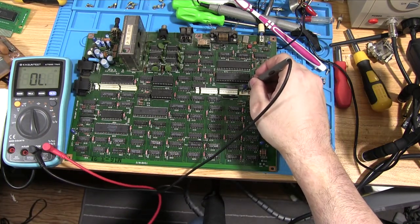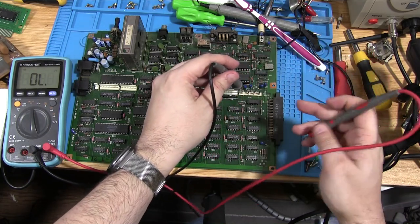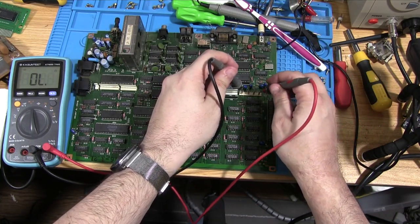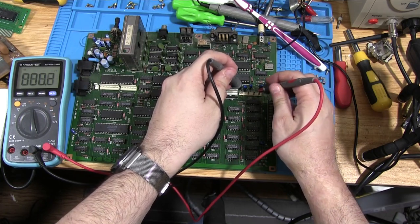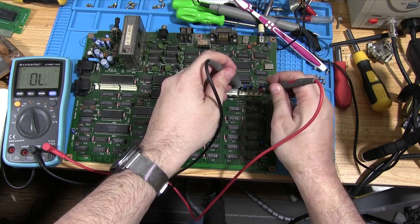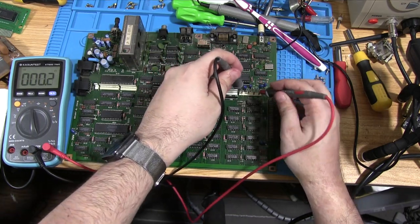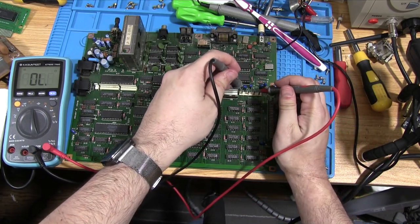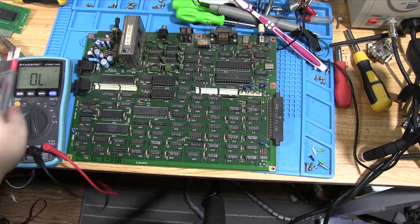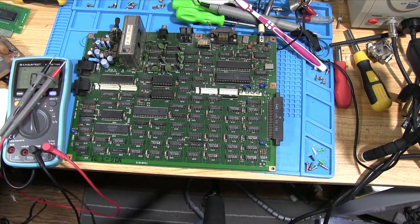We stick the ground pin probe nicely there — handy that you can sit it in place — and touch each of the voltage pins. Nothing on that one, nothing on that one. But on the positive 12-volt line, it has a route straight to ground. That is not good. That means something has failed and failed open, so it's joining ground and positive 12 together.